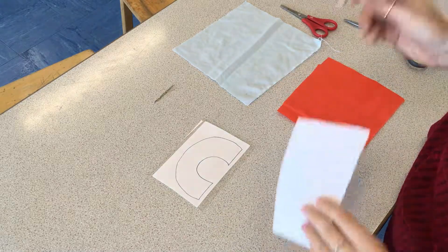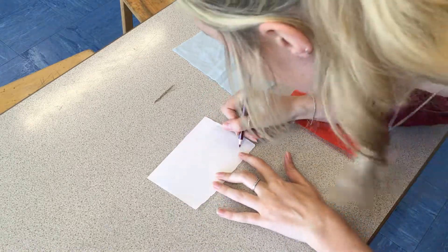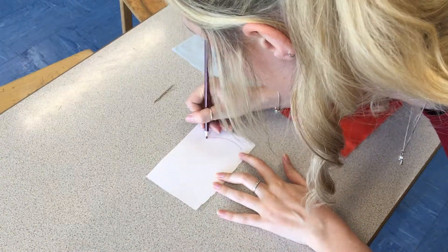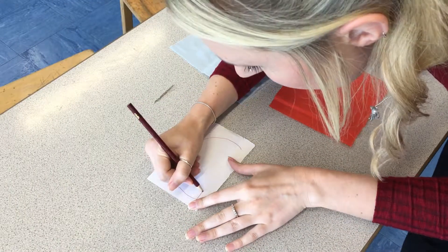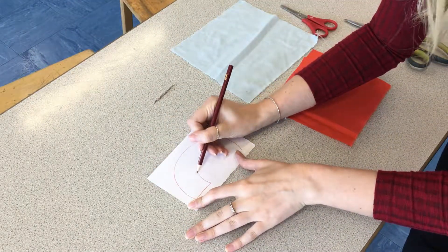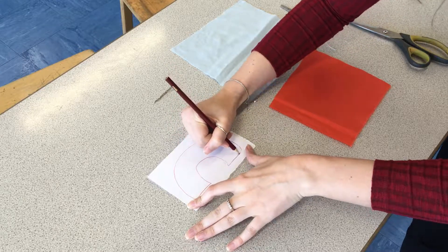Once you've chosen your appliqué shape, you're going to get a piece of paper and carefully trace all the way around your shape so you don't cut up the laminates. The neater you do this section, the easier it is when you actually start to cut it out and pin it onto your fabric.